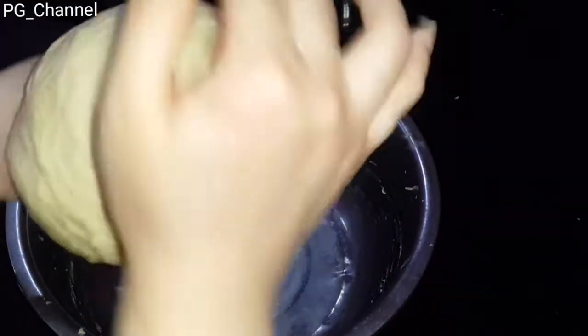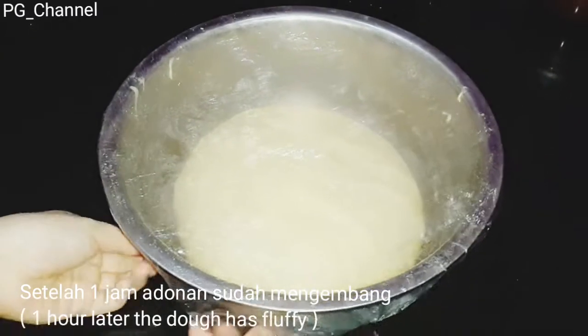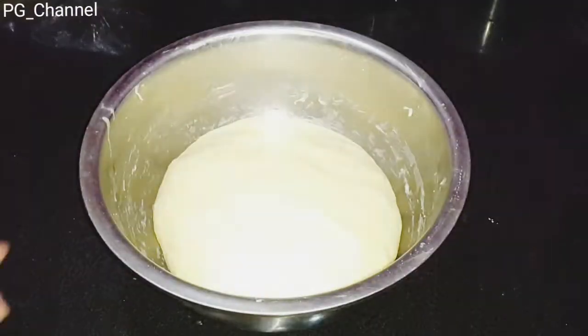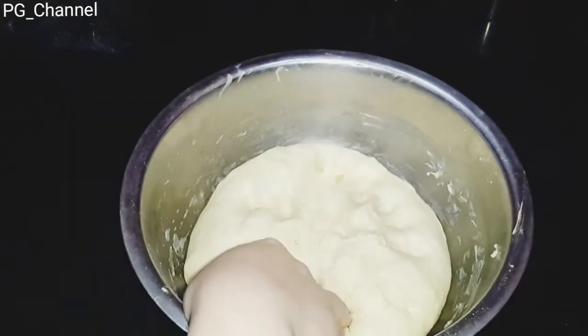Setelah benar-benar kalis, kita bungkus dan diamkan selama satu jam, tergantung suhu ruangan. Setelah itu kita kempiskan adonan untuk mengeluarkan anginnya.